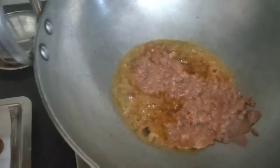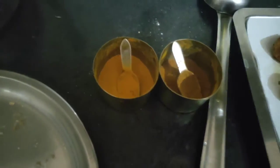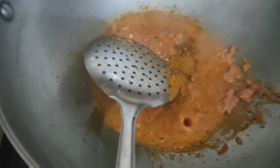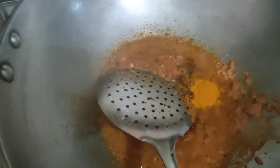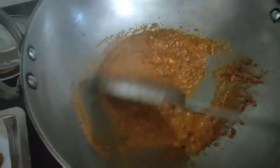Now I have put the kadhai back on the gas and added oil. I will now bhuno the masala. I have added a little hing to the oil. Now I am adding haldi masala and sabji masala — one-one chamach of each. You can see that this is the same quantity as what comes in a masala packet. You don't need to add extra masala. I am making a very simple gravy-wali sabji.